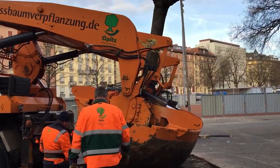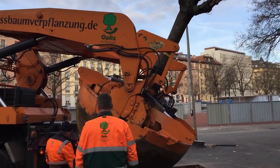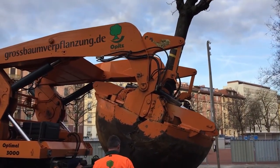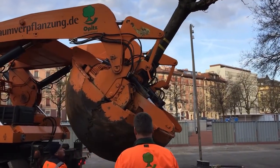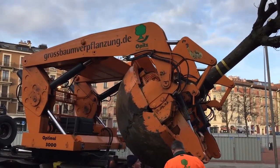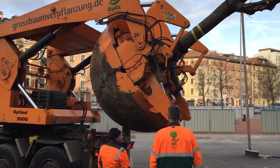Watching the process unfold in real life or in video feels like witnessing a slow, graceful dance between steel and soil. The machine's arms encircle the tree with care, its hydraulics humming quietly as the earth is lifted and shaped. There's a surprising elegance to the entire operation, each step choreographed with purpose and respect for life. For many, it might seem like a simple feat of machinery — but for those who understand the science, the symbolism, and the long-term environmental value, it's nothing short of inspiring.